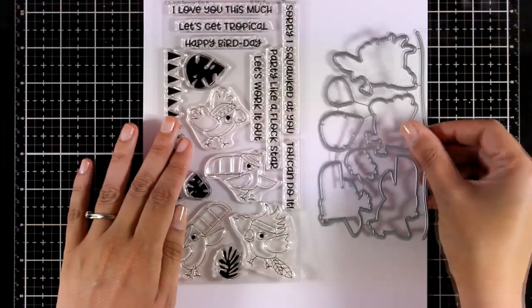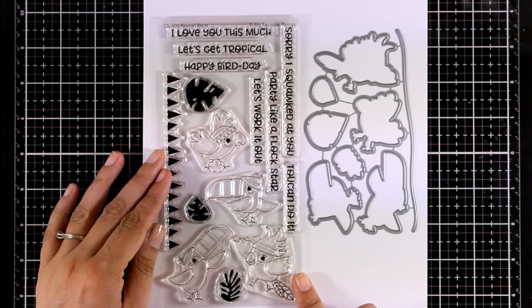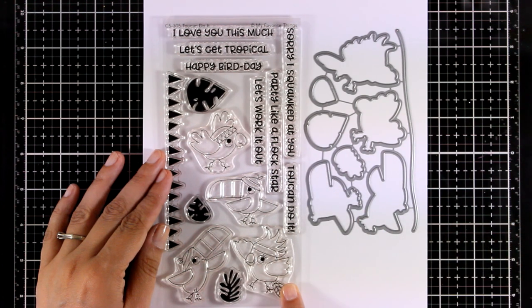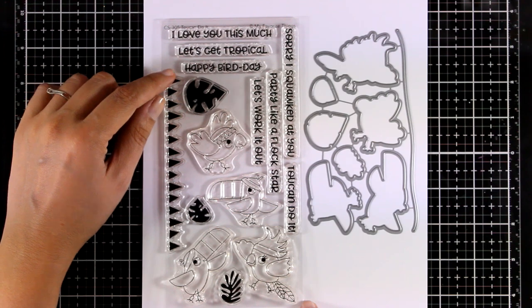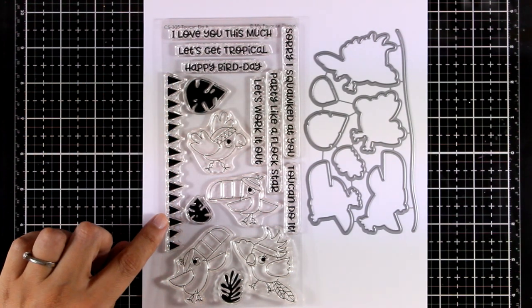Moving on to a different theme, this stamp set is called To-Can't Do It — a fun and tropical themed stamp set with lovely sentiments. They give you four different bird designs and sentiments such as 'I love you this much,' 'Let's get tropical,' and 'Happy birthday.' There are also leaves and a bunch of banners that you can embellish your cards with.